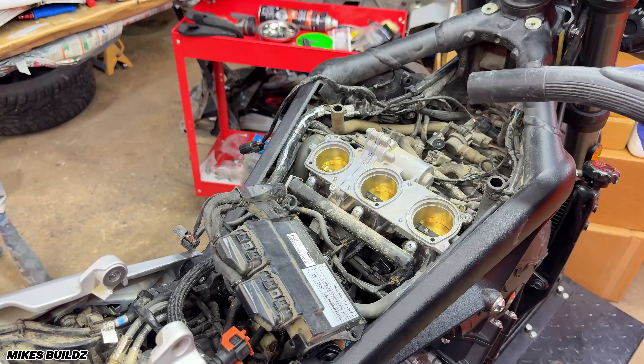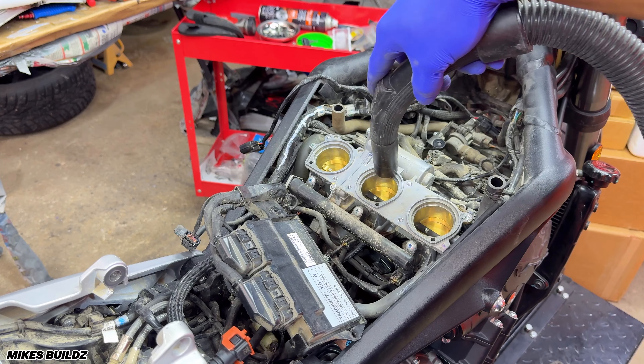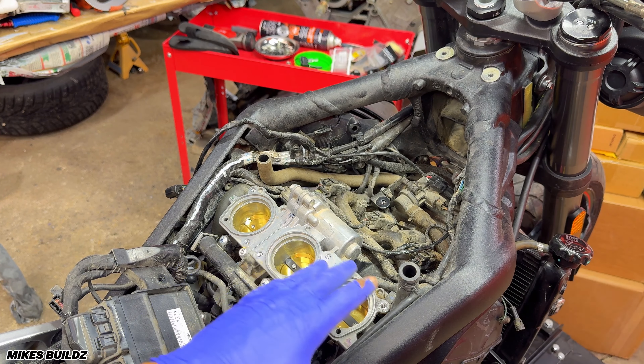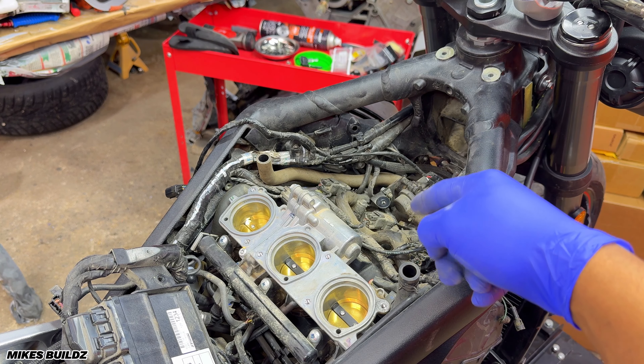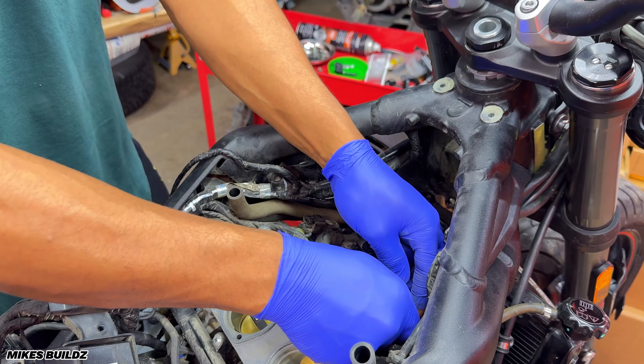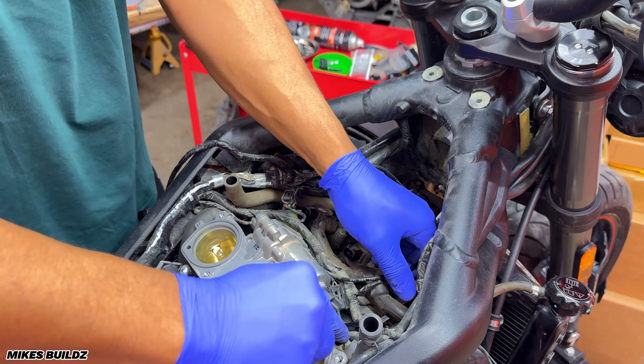It's another day in the garage, and you will not believe the package I just received. What we have here are the keys for the motorcycle. I've been waiting almost four months at this point — it's crazy. I've never had to wait this long for a key. I guess it's the first time for everything. I'm just super happy I have one with me now. So now I'm going to go ahead and open this up for the very first time.